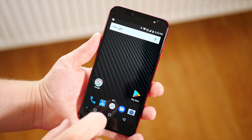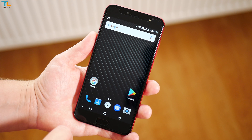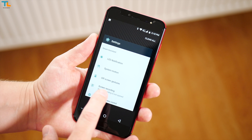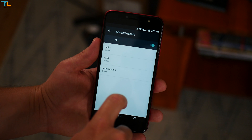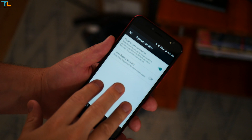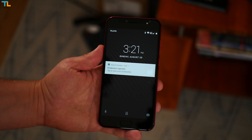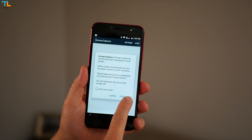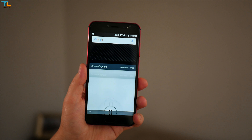Almost stock Android 7.0 user interface assures that the phone is usually fast and fluid for day-to-day performance. We have some extra features to play with — you can change the colors of the LED notification light or use some gesture controls that work pretty well, but sometimes the phone is kind of slow to respond to your gesture. There is also a built-in screen recorder so you don't need to use any third-party apps.